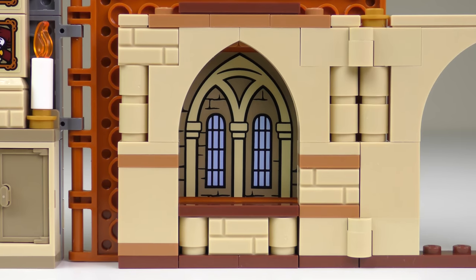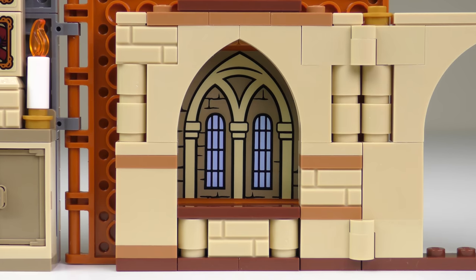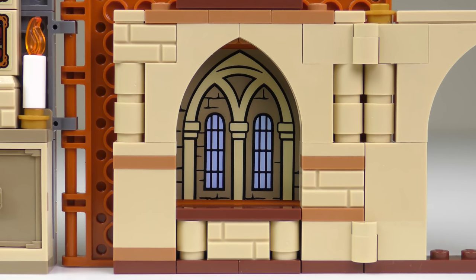I like the heraldic style imagery featuring the Lion of Gryffindor. Far from being a boring build, this does include quite a lot of architectural detail. But hey, you didn't click on this video to get a lesson in architecture.